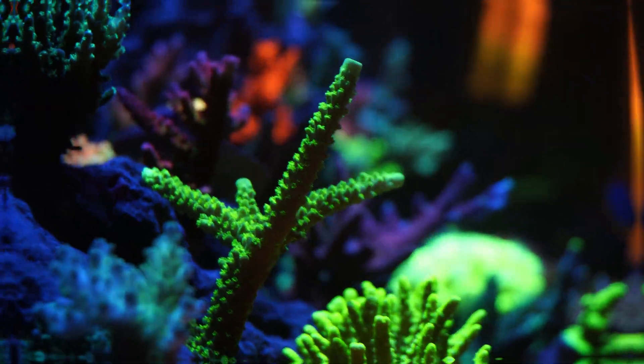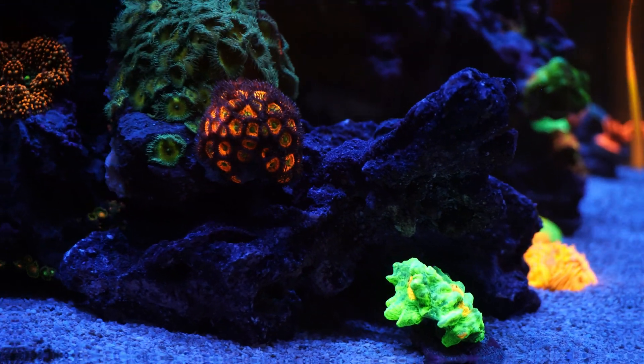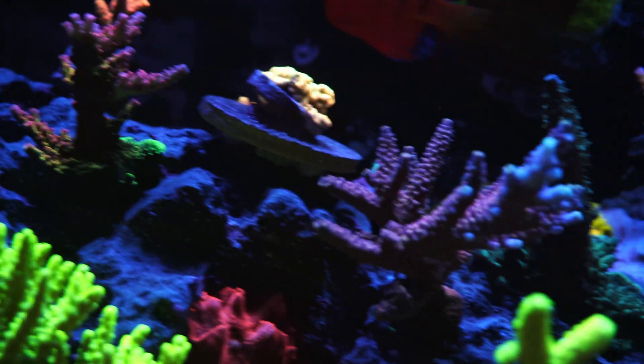I can say today that the corals are looking better than ever — haven't seen a flatworm in a long time. I believe the key to my success was acting early and knowing what to do. If you wait till your tank is overrun, the battle will be much harder.